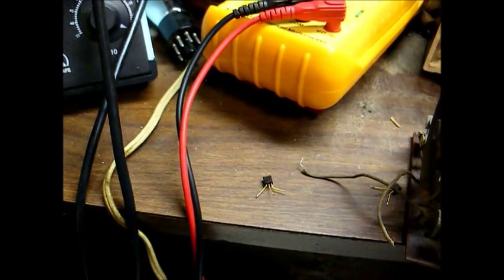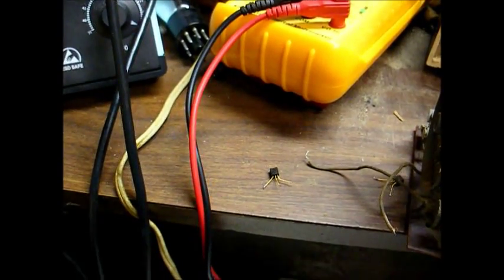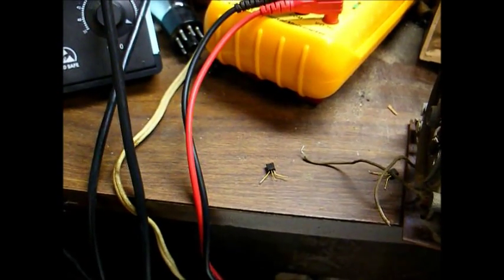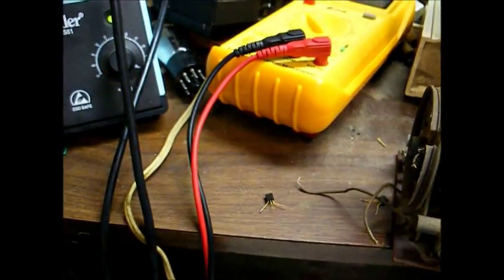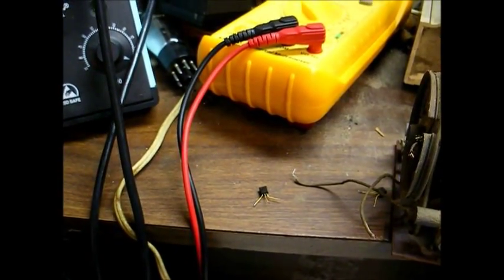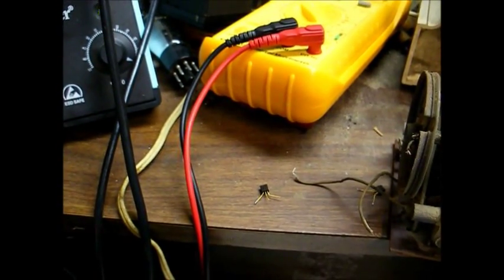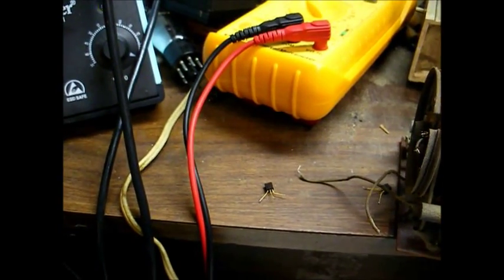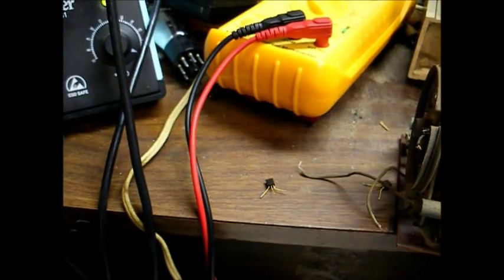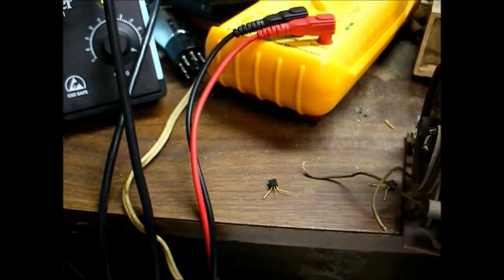This transistor crosses to an NTE-108. The original part number is Motorola 222. Transistors used in RF applications can be a little bit trickier than what I just replaced in the audio circuit. A transistor that might work in one set may not work in another — it may take some trial and error. Even if I can find an NTE-108 in my stash, there's no guarantee that it's going to work.